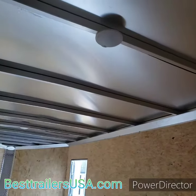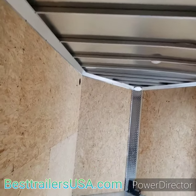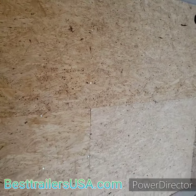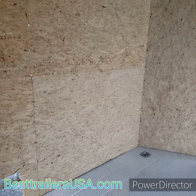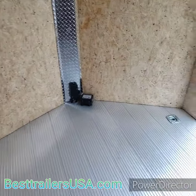There are two 12-volt dome lights on the interior and a one-piece aluminum roof. It has wood walls, but you can upgrade — we can do white vinyl or white aluminum. You can also add e-track or airline track, either one.